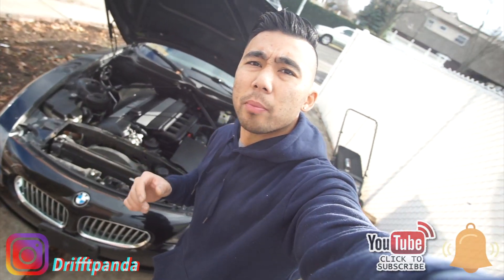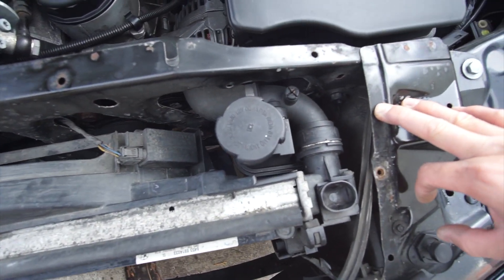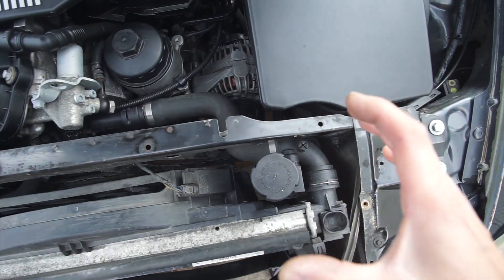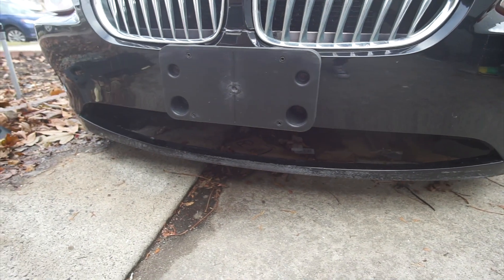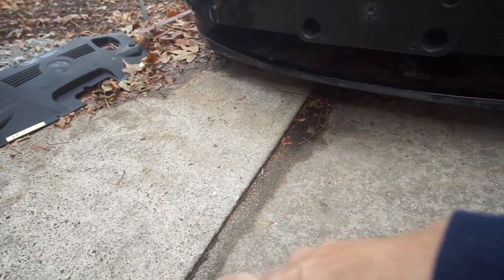As you guys know from the previous video, I did the coolant flush on the radiator. A couple days after that, I noticed a coolant loss on the cooling system. It ended up that the overflow tank was cracked. When the car gets warmed up, it creates pressure on the coolant system, and that pressure pushes the coolant out from whatever crack the overflow tank has. The car is off now, so there's no coolant on the ground — it's pretty dry. Today I'm going to show you guys how to replace the radiator overflow tank on the BMW Z4.